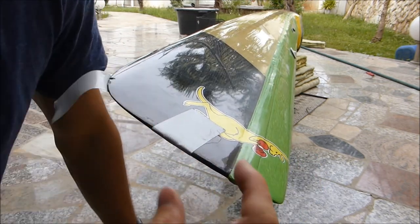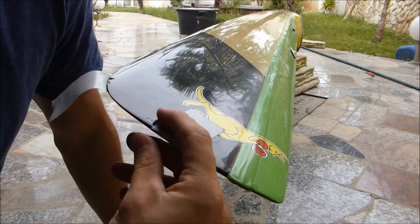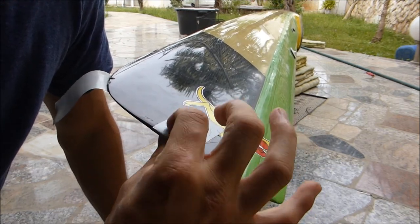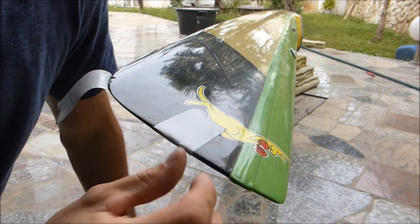As you can see there's a little bit of a bump here. So what I'm going to do is press it out towards the front so it stays inside the spot where it needs to be. There will be a little bit of sanding at the end — hopefully not too much.